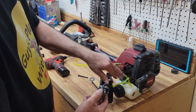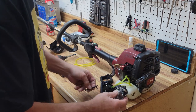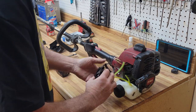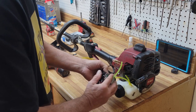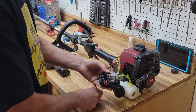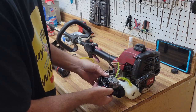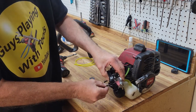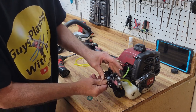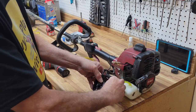Now the next thing we're going to do is go ahead and put the carburetor on. Our old gasket looks pretty good so we can reuse it. These Toros in particular have a little catch to them — the way this face plate goes on is a little bit of a jigsaw puzzle. So let's get our bolts ready and get them started on our carburetor. Then we'll run our primer line over to our carburetor.